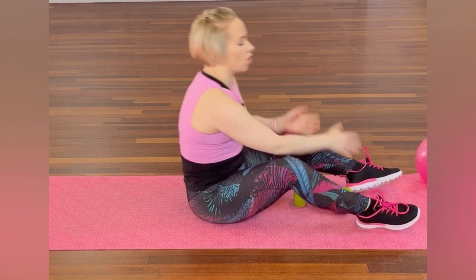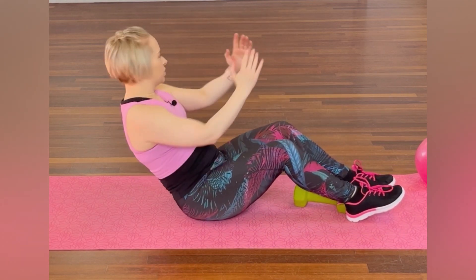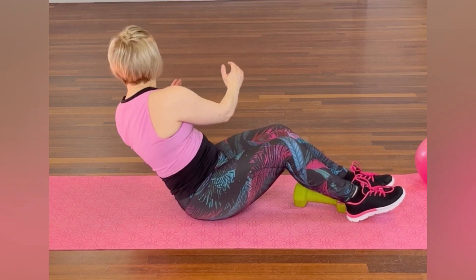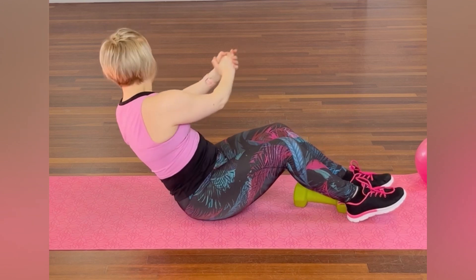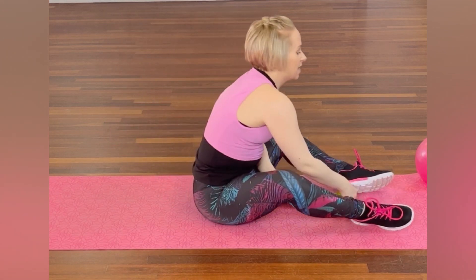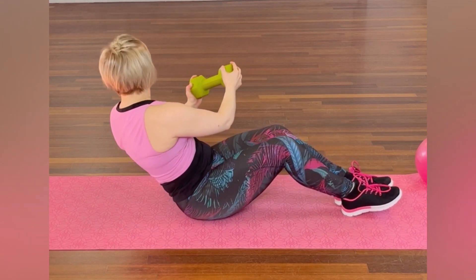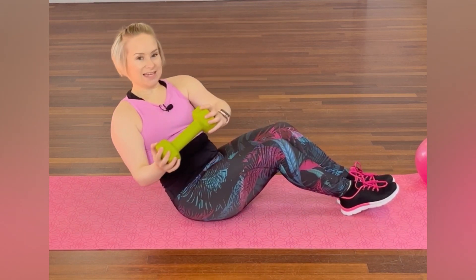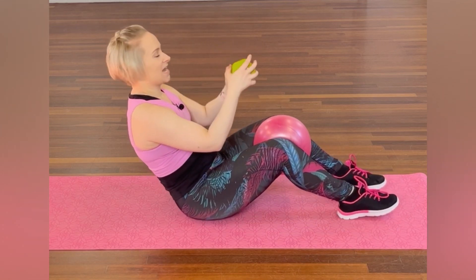If you haven't got a weight and you're just using your hand, you might want to go side to side and make it a little bit quicker, taking out that pause. You might want to bring the hands together — you're scooping back. Make sure you're not rounded into the position, that the heart is lifted, and you're keeping the core engaged. Keep squeezing the knees — if you want to, that ball comes in handy here, so you can keep those knees squeezing together.